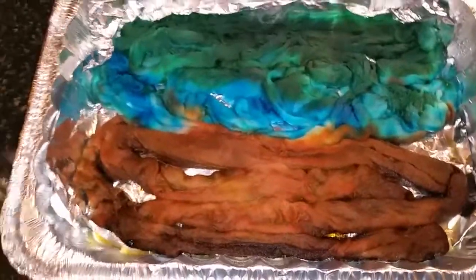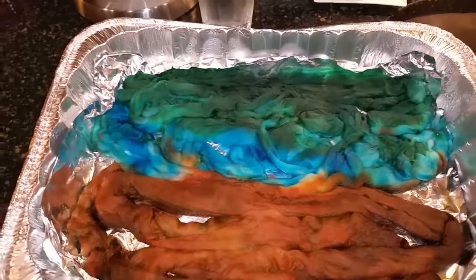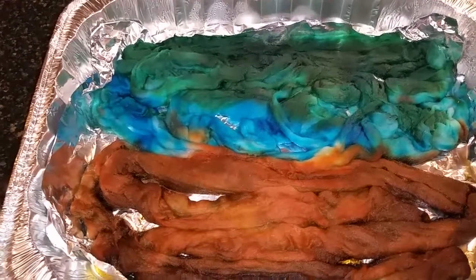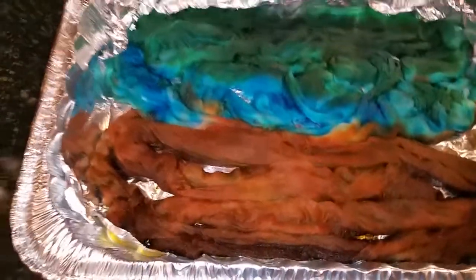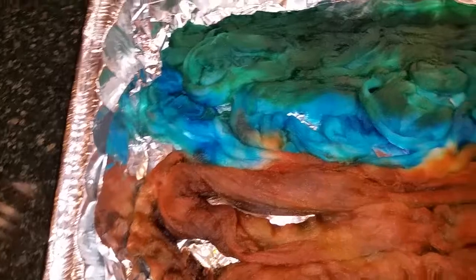Hello, this is part three of my little tutorial and tips for oven dyeing with acid dyes. These are protein fibrous. This is Eve Star with Eve Star Fiber Arts. This tray is really gorgeous — I love the golden brown, the pine green, the spruce, the sky blue, and the intense turquoise.